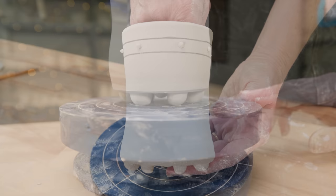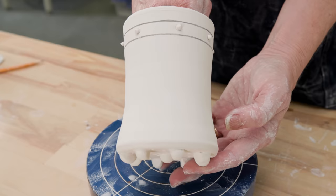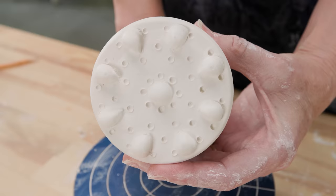Here's one I made earlier. You can see that I decided to echo the petals on the bottom with a band of slip trailing on the side. I continued with the slip decorations to create another band at the bottom and poppies all around for this cute cup.